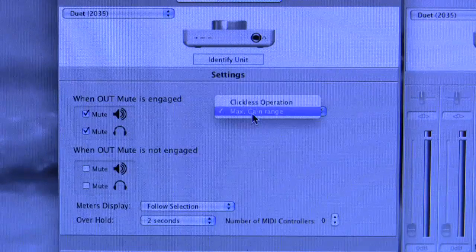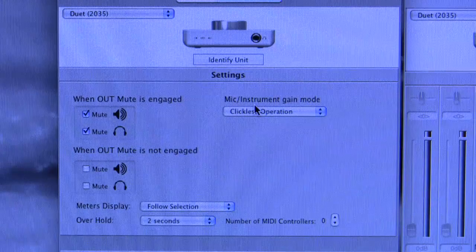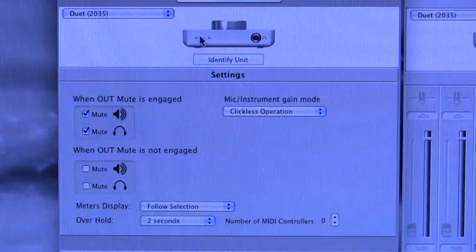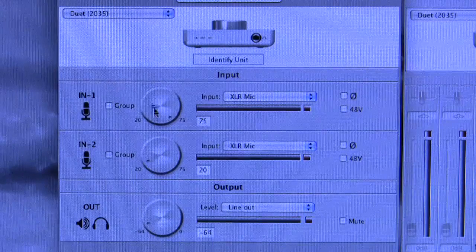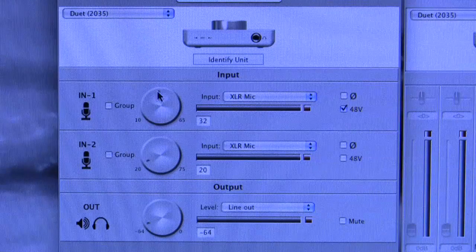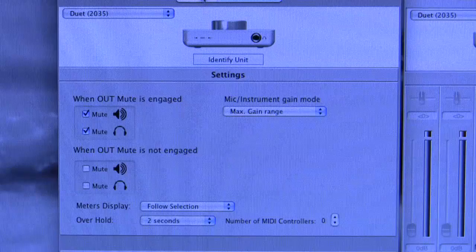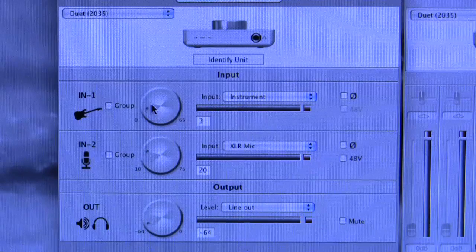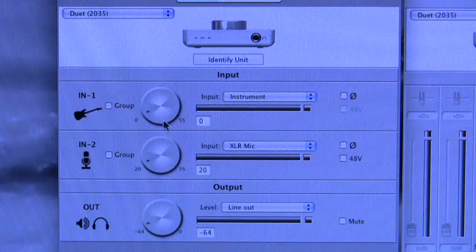If you switch to clickless operation, you get a reduced gain range but no relays are employed. The gain range is then reduced by 10dB overall, and the level is adjusted depending on whether or not you've got phantom power activated. In clickless operation, going back to the level page, it goes from 20 to 75 instead of 10 to 75. But if you switch on phantom power, it goes from 10 to 65. For instrument input on max gain range using the relay, you get from 0 all the way to 65, with the relay cutting in when you pass 10. Switching to clickless gives a reduced range of 0 to 55.